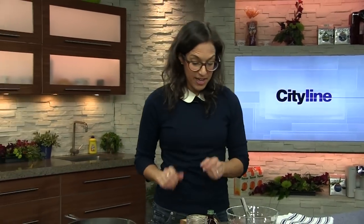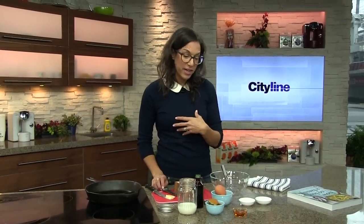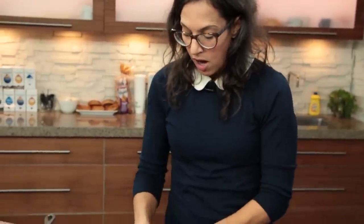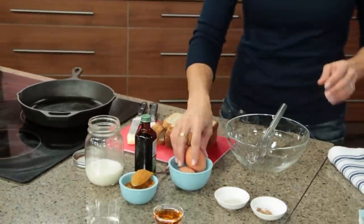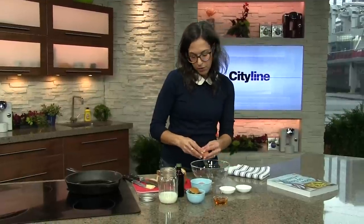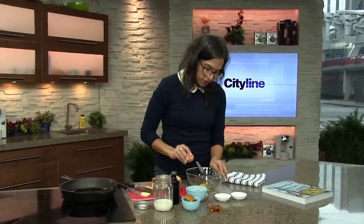The breakfast we decided to do today is one of our all-time favorites. In fact, it's my daughter's favorite. It's Sweet Potato French Toast and it's super easy — you could even do this on a school morning. I like to cut my bread up into sticks because I think kids like it when food looks cute, and I kind of like it when food looks cute too.